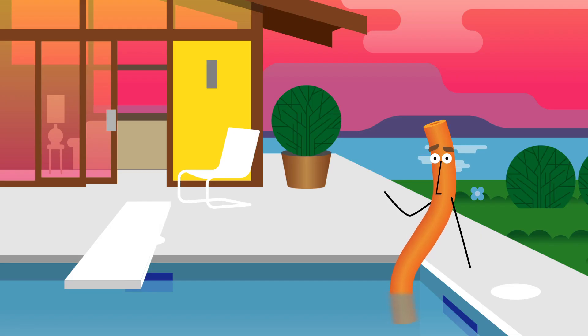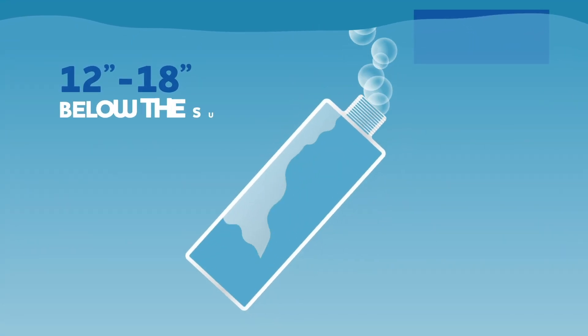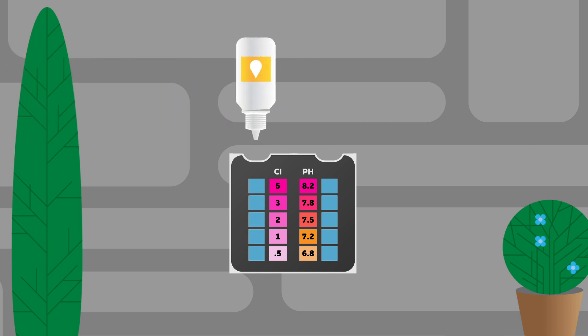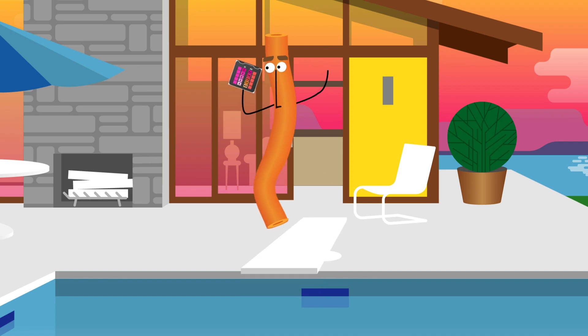A liquid test kit, such as a DPD kit, can typically be a little more accurate and give you a wider range of readings, and it's not hard to do either. Just get some water from below your pool's surface, add it to the test comparator, then add each test's corresponding reagents, holding them completely vertical to get a nice even drop.